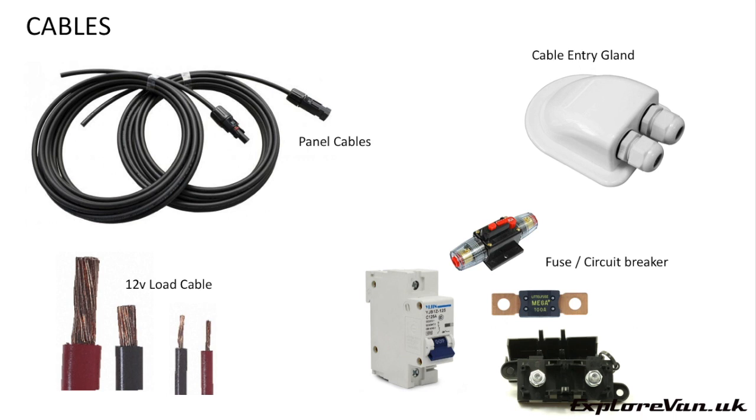If you need extra cables to connect your panel, you can buy pre-made cables — just check the spec matches your panel, and for safety be very careful to cover your panel or isolate it with a breaker before connecting, as they can arc. Getting your cables safely inside the van without damage or water ingress, I recommend using a cable entry gland. For your load cabling, sizing is really important — there are lots of calculators online to make sure you use the right gauge. Remember these often give the cross-sectional area of the conductor in square millimetres, not the physical diameter in millimetres, so don't confuse the two.